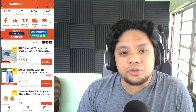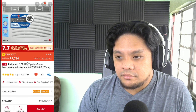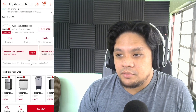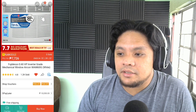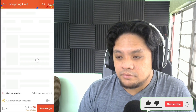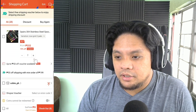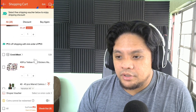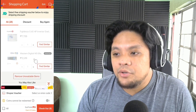Wow, more than 1,000 pesos yung discount niya. Amazing. Let's click buy. Here we go. So I've already added this to my cart. I'll go to my cart and let's look for the Pujidenzo aircon.